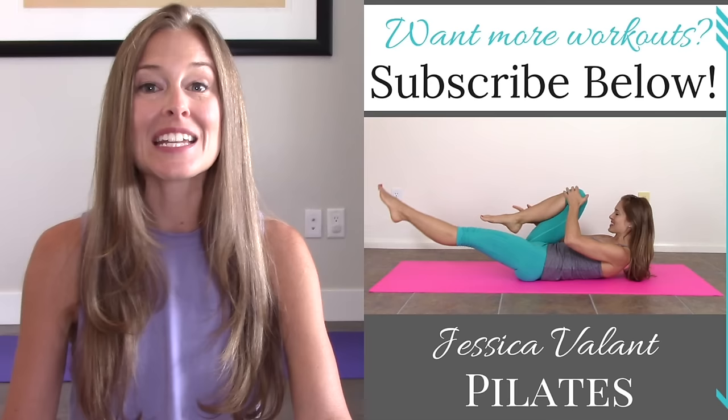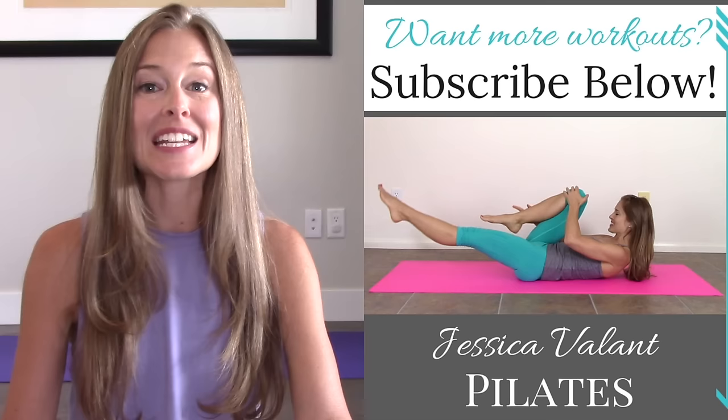Thanks so much for stopping by. Remember to subscribe to my channel and you'll be notified every time a new video comes up. Like and comment on this video and let me know what you thought. You can also always come over to JessicaVellantPilates.com to find all the resources I have for living a healthy lifestyle, including full length workout videos, healthy recipes, and a community I would love for you to be a part of.